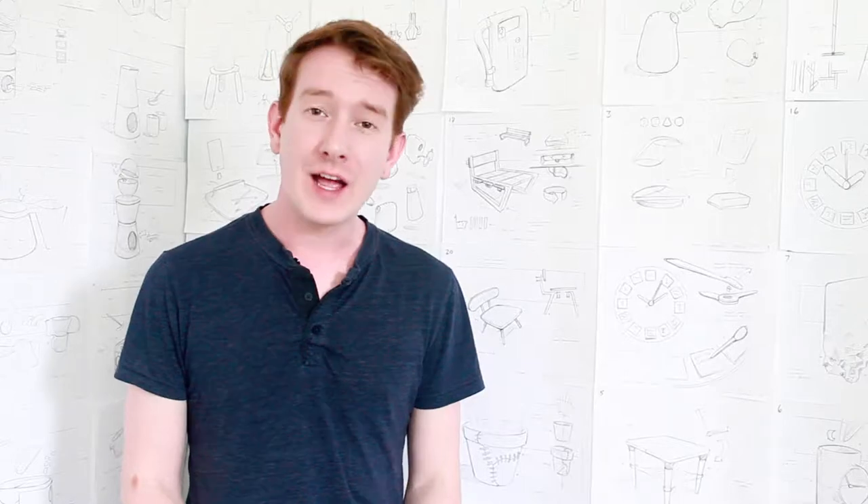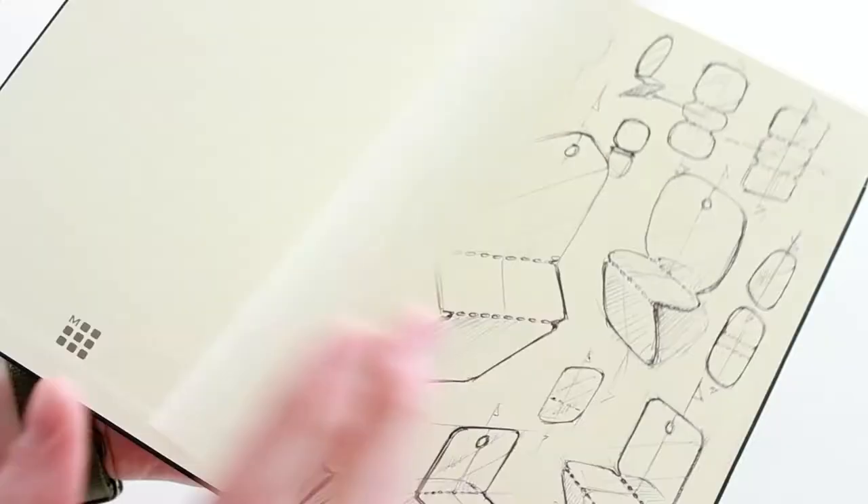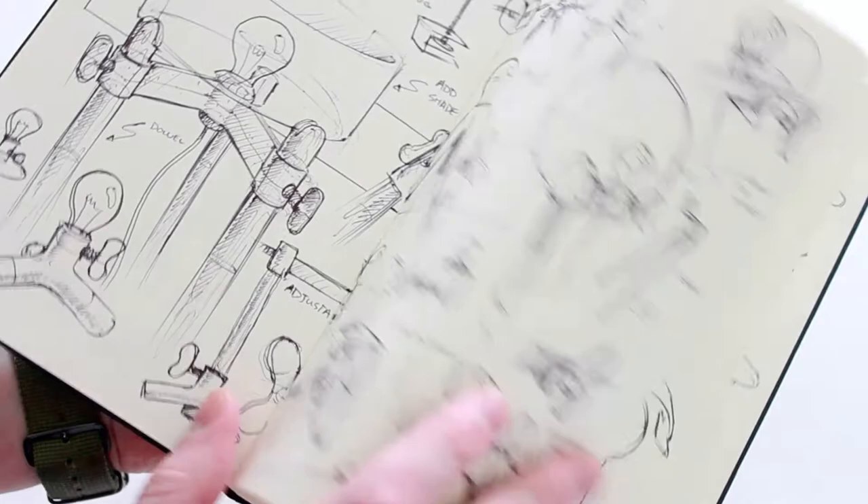Hi, I'm Nicholas Baker and design sketching to me is all about working through my ideas. I find that the initial idea is really the soul or the heart of a product. When I start a new design, I tend to play inventor.